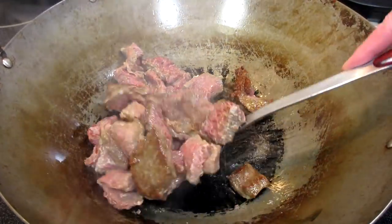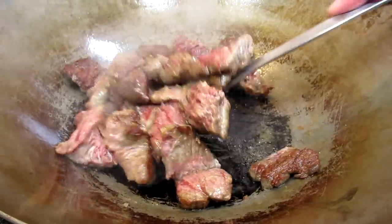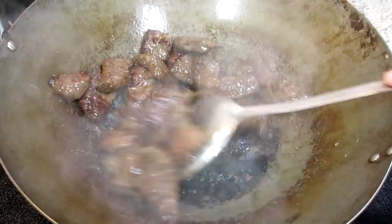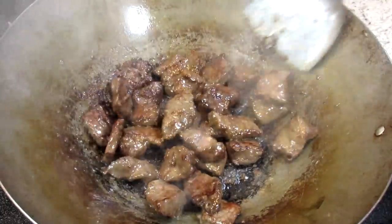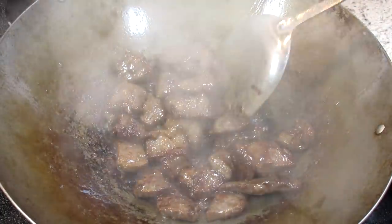I'm adding in some oil and the beef. I'm letting the beef cook for about 15 to 20 seconds before stirring — this is going to prevent sticking. Cooking and stirring for about three to five minutes or until done, then removing the beef from the wok. The time depends on the size of the beef. You will see the beef get a nice crust and caramelization, and this is a lot of flavor.